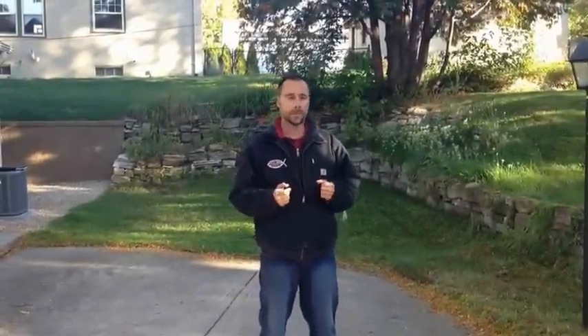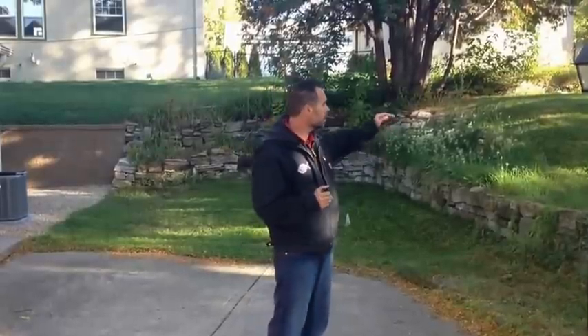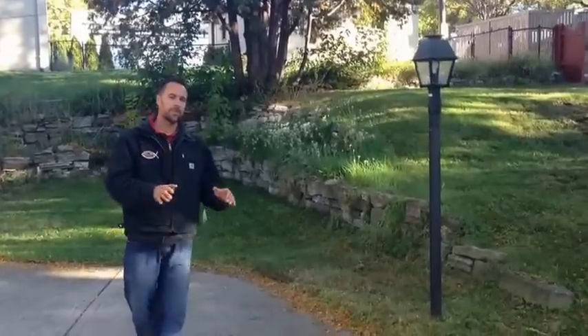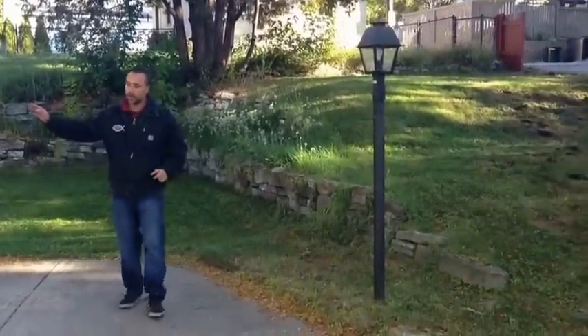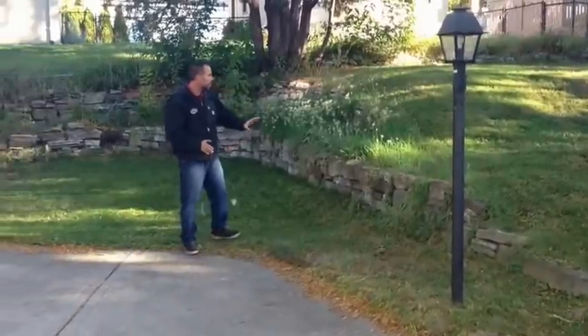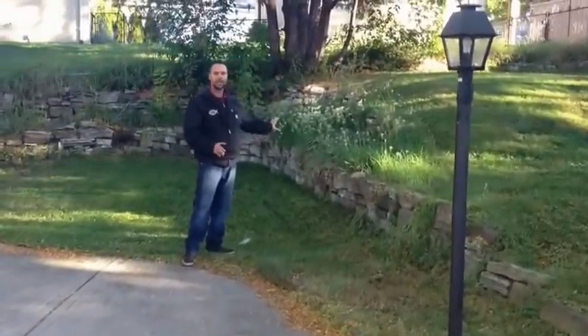Today we've been called in to the backyard of a prior customer that we worked on a few years ago. What he wants to do is take the upper yard and lower it down to create more usable flat space coming right off from his back door. Right now we have an upper and a lower terrace and this retaining wall divides everything in half.